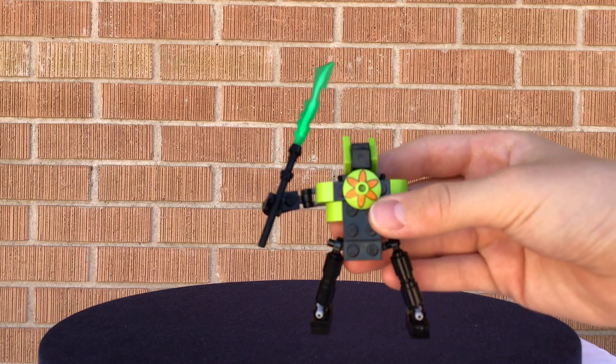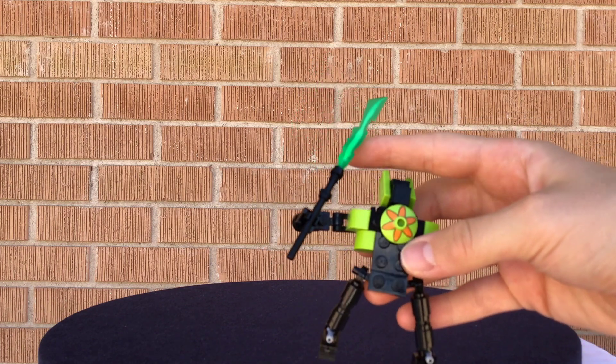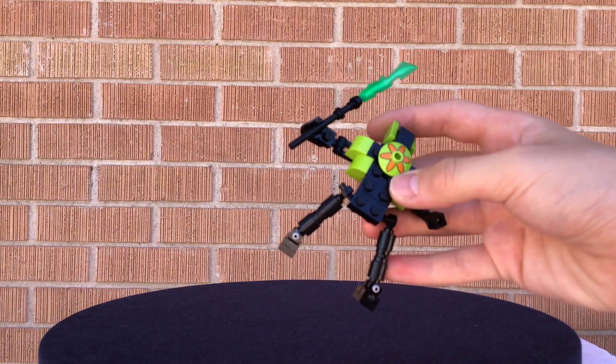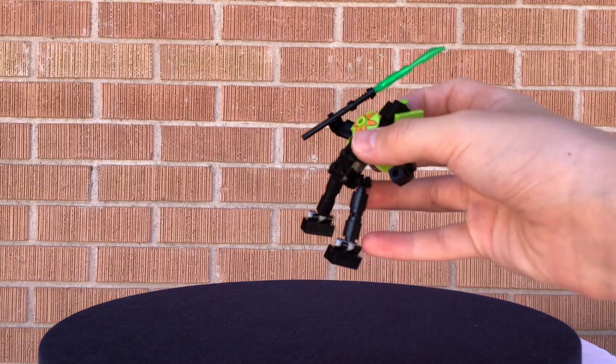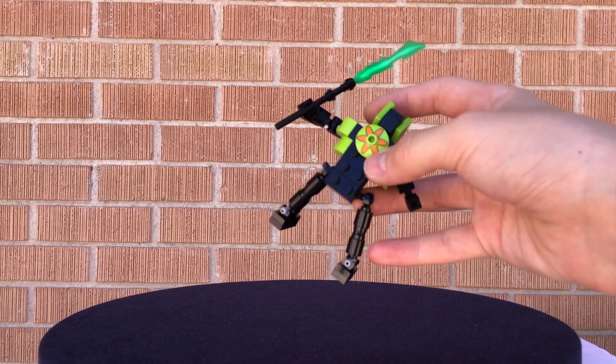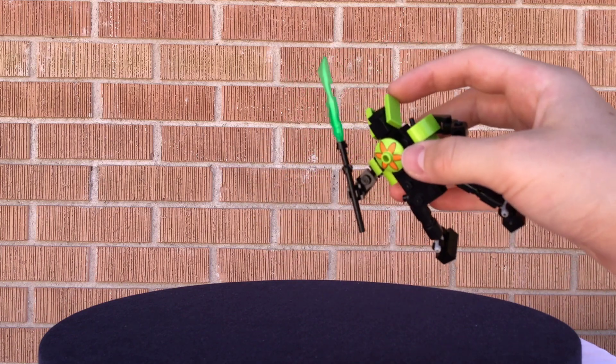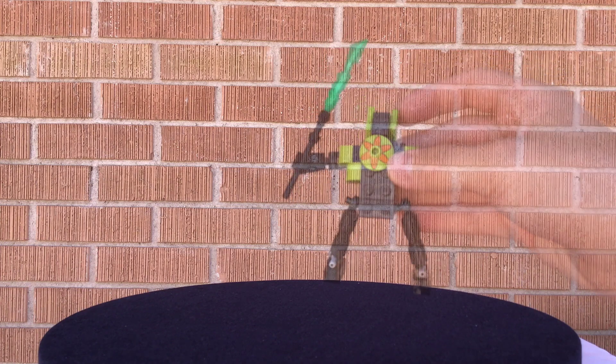Moving on to the next one, which is actually the one I built first. It has a black and lime green color scheme and uses that sword piece from the Warrior from Series 20. The legs I really liked — that gray piece used for the legs. I wish it was in black, but I only had it in gray, and that printing on the front is nice too.